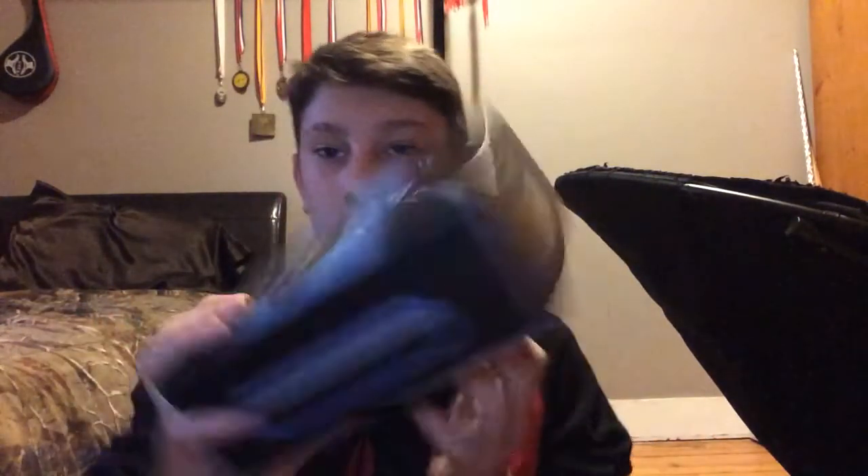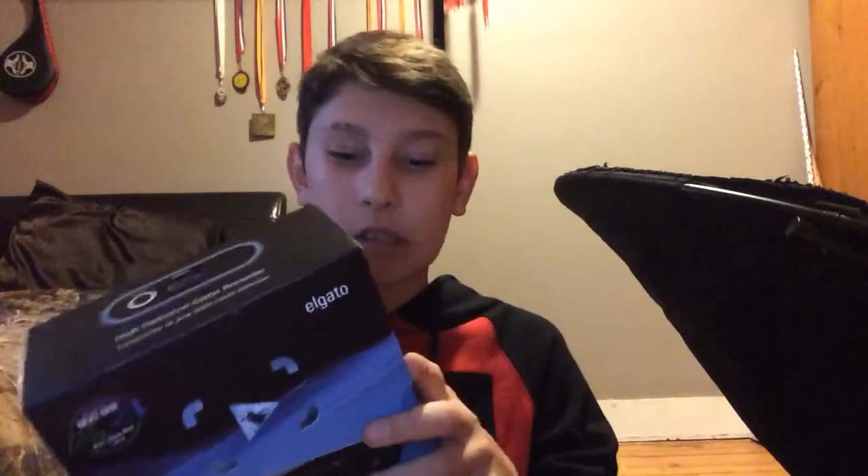I'll show everything inside of the box. It's not really that heavy obviously, so it just slides right out. Let's slide it out and set it down. There we go. Now here's the actual inner box where everything's in — and that was easy to open.